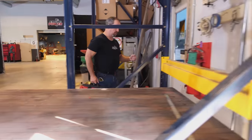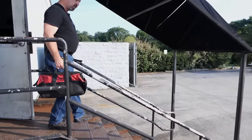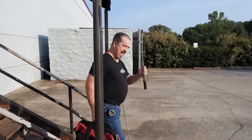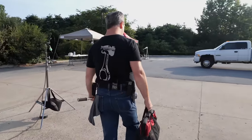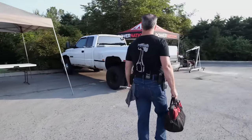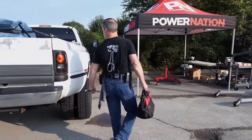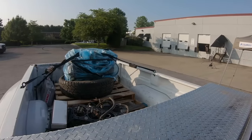The great outdoors is actually our parking lot. We're going to show you that you can build an engine correctly no matter where you build it. And there's the engine right there, in Frankie's sweet truck. Clean, one owner.